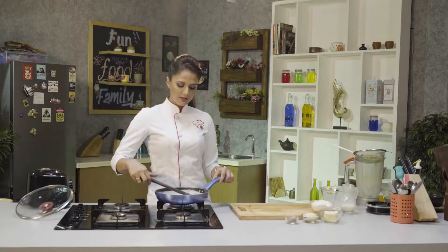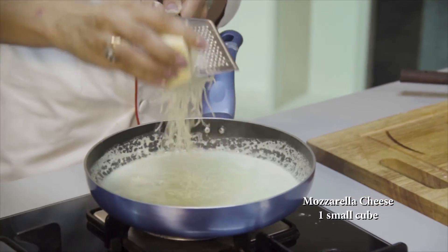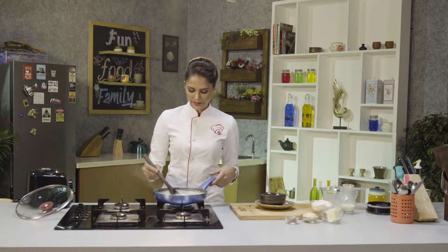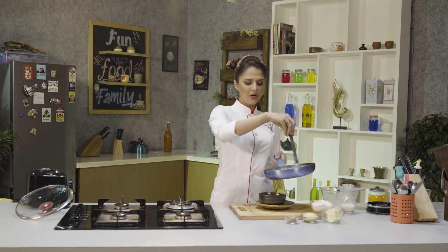It's getting thicker. Now I'm going to grate mozzarella cheese in this so it will become more creamy. It's time to serve. You can see it's thick and creamy — it smells awesome. It's very mild nutmeg and lightly seasoned with salt and pepper. If you don't mind chunks, you can add broccoli pieces in it too. The strained broccoli can be used in making another sauce.